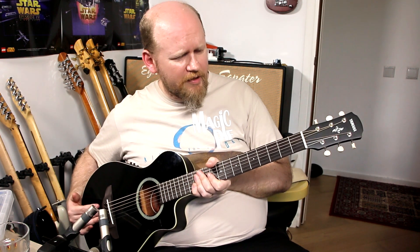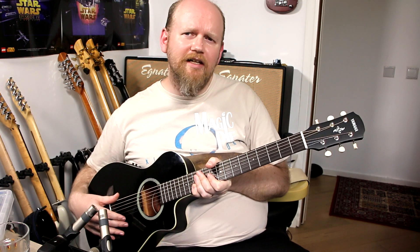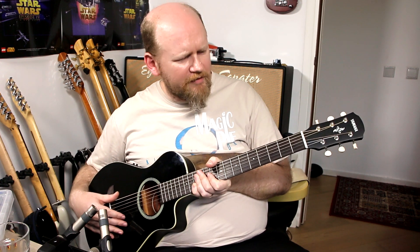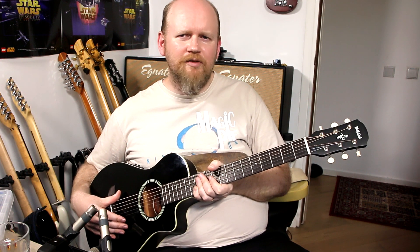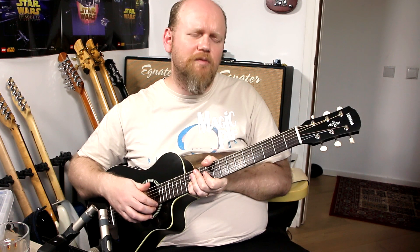I also wanted to be able to string it with fairly light gauge strings. I think by default it comes with 12s or 13s to maintain the tension in standard tuning, but I want to be able to tune it up to G, maybe even A, with 10s on it so that I can use it for alternate chordal parts when recording.